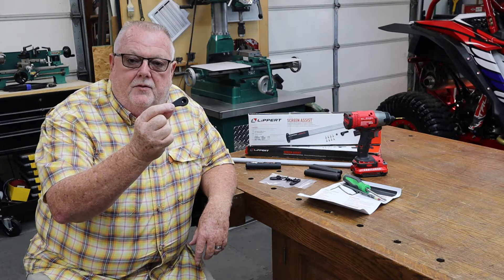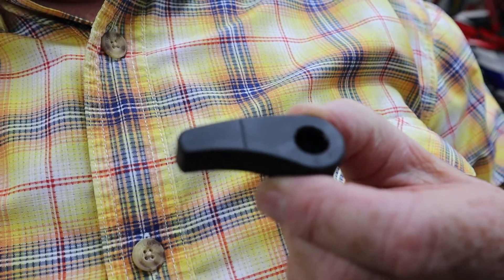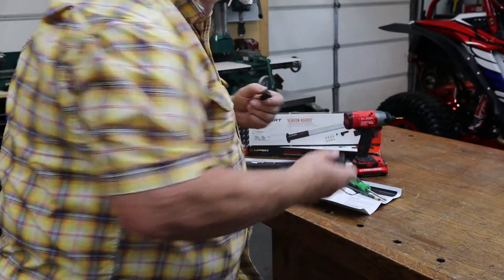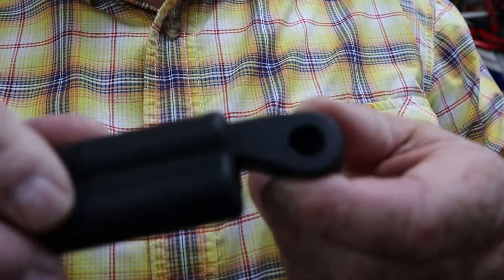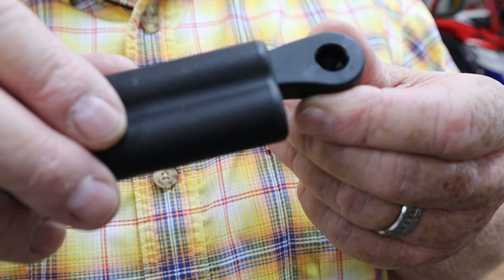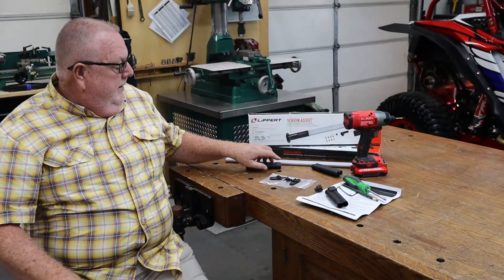Nice instructions here. We're going to replace the lever on the screen door with this new lever. Let me show you this while we're inside so when we get out to the 31G you won't wonder what I'm doing. This little line right here is an insertion line — the handle is actually going to slide on here, and when we get ready to mark our length out there, that's how we're going to mark it. We go up to that insertion line so everything works freely.